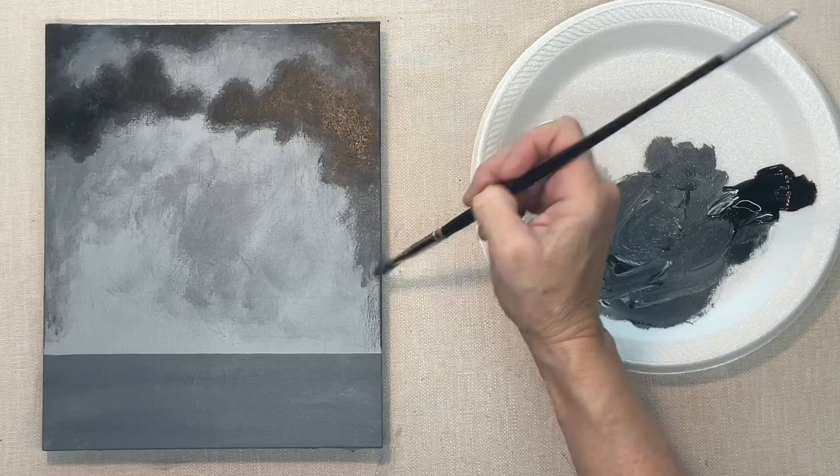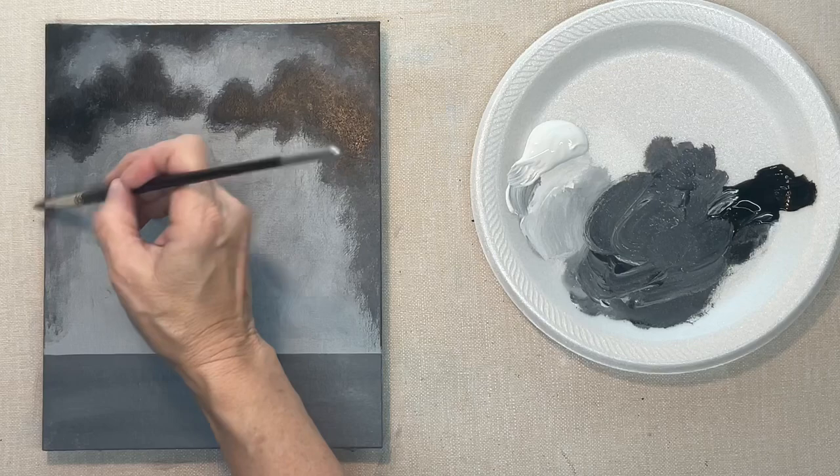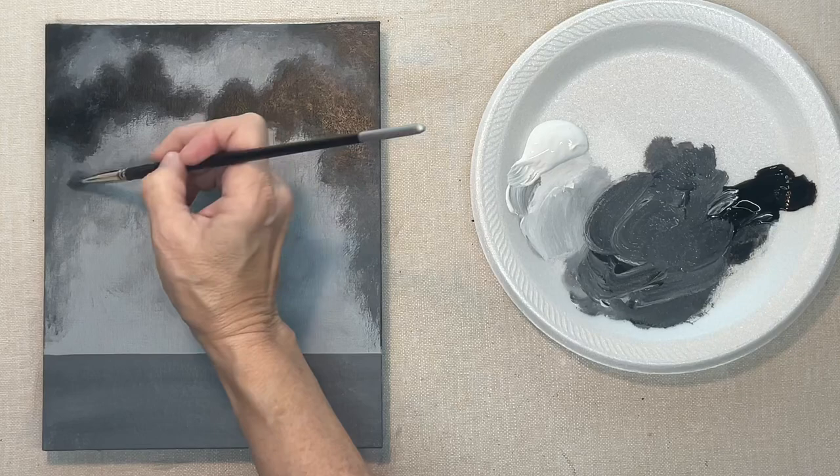I've decided I want the sides a little bit darker too — not black like the top corners, but darker so that again it draws the eye into the center of the painting.